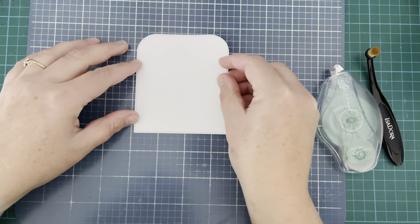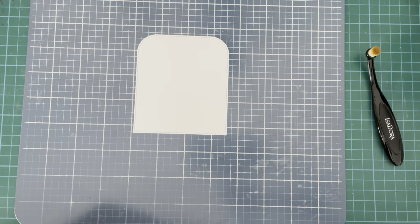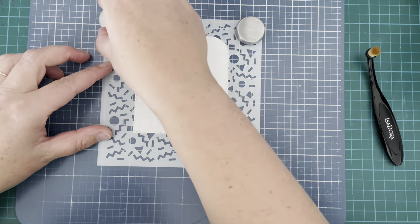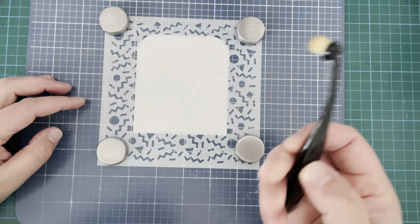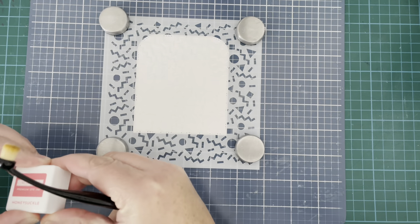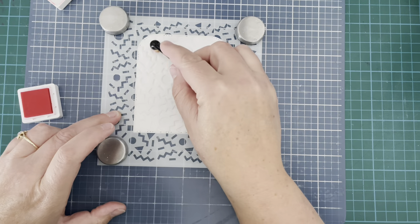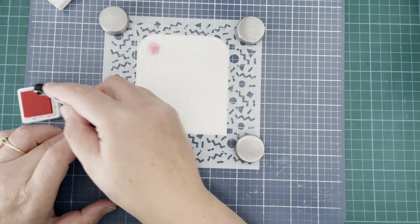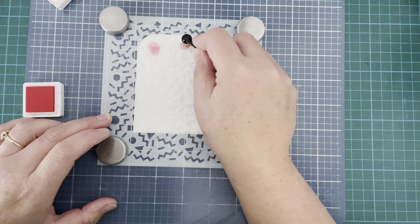For that white piece, I cut this from some Bristol Smooth cardstock and I'm going to use the Retro Confetti stencil on top of this. I'm going to do something a little bit different with this stencil today. I decided to try using a number of different inks and different colors with just this tiny little blending brush — it's actually a makeup brush that I bought at my local supermarket.